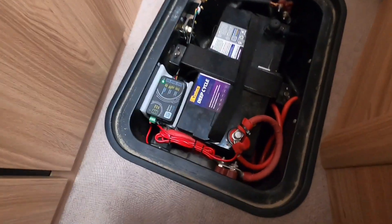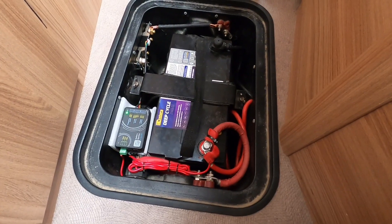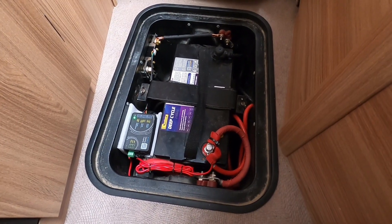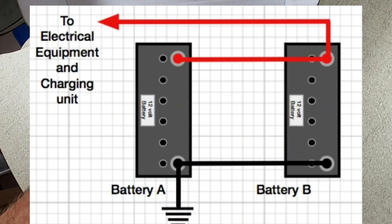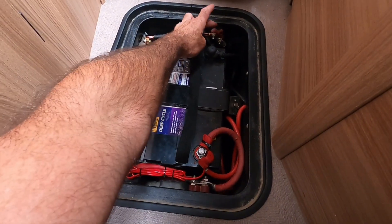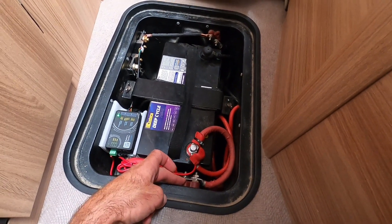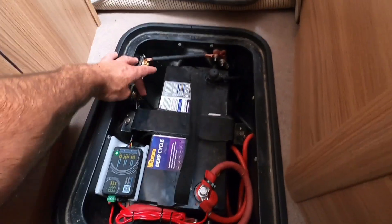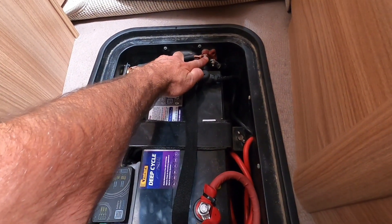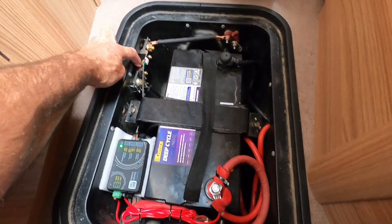My caravan has a twin battery system. Here is the original battery — the other battery is underneath the bed. My batteries are joined in parallel. Here's my negative power bus and this is my positive power bus. All my negative wires were previously wired directly to that negative bus, but as part of this install I've installed the shunt — here's the shunt here.